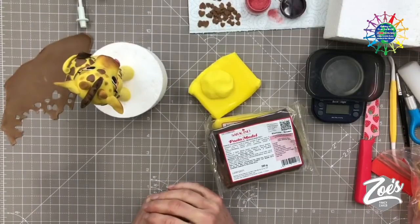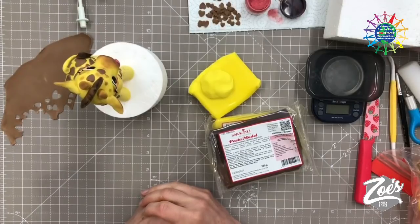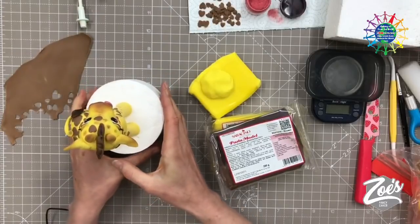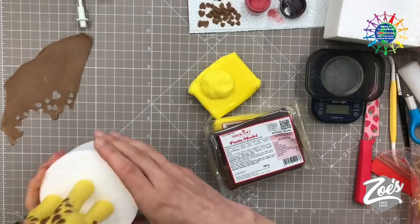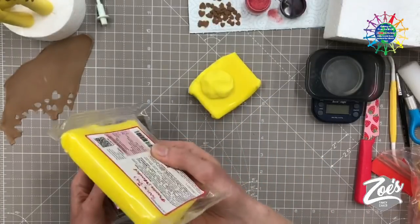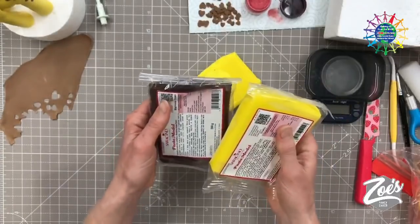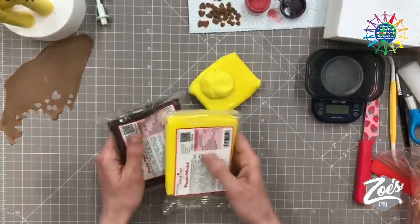Hi guys, thank you for having me on. Thank you Paul, thank you David for having me on Cake Flicks. I'm really excited about this. I'm Zoe from Zoe's Fancy Cakes and today we're going to be making a little giraffe out of modeling paste. I'm going to be mainly using pre-colored, pre-dyed paste — I'll use yellow, a tiny bit of brown, and probably a little bit of black and white as well.